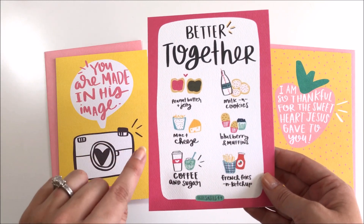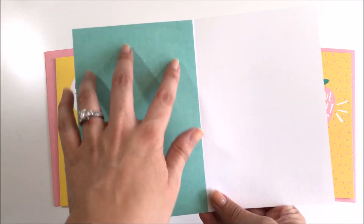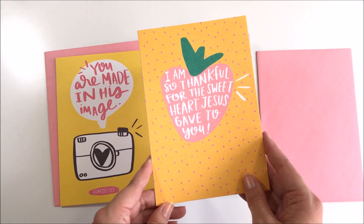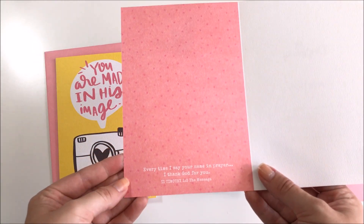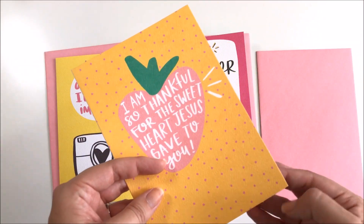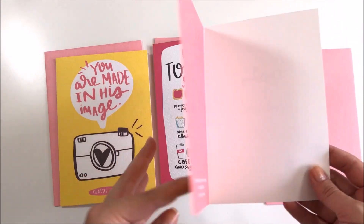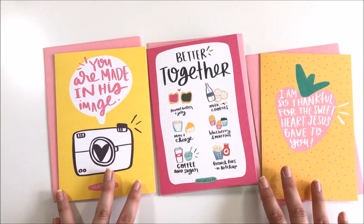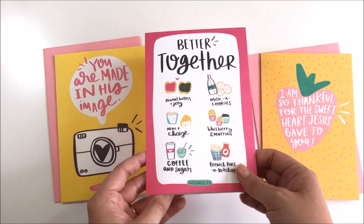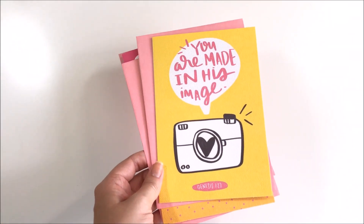I love this card — the 'better together' one with peanut butter and jelly, mac and cheese, coffee and sugar — just so cute — and of course the scripture reference. The inside has a color block on one side and is blank on the other. The scripture 'I'm so thankful for the sweetheart Jesus gave to you' from Second Timothy 1:3 is inside, along with a fun little pattern. One interesting thing is this is a really thick card — it looks like it's textured like watercolor paper. These are good quality cards. You could also cut them up to use in your Bible journaling or faith planner, make a dashboard or a tip-in.